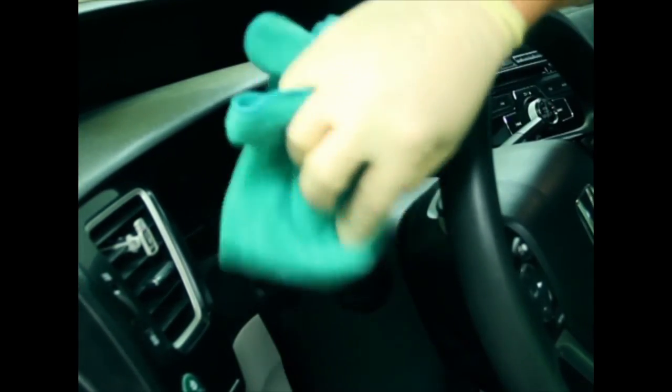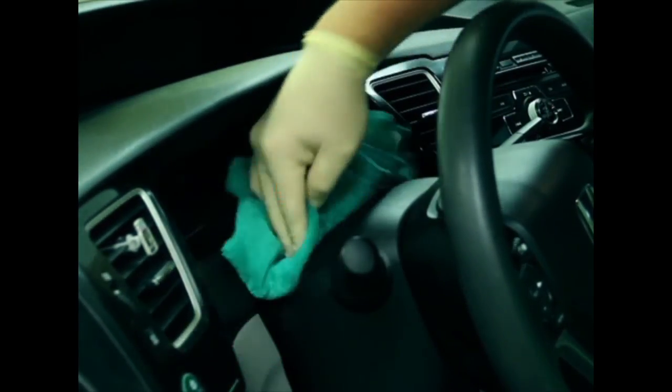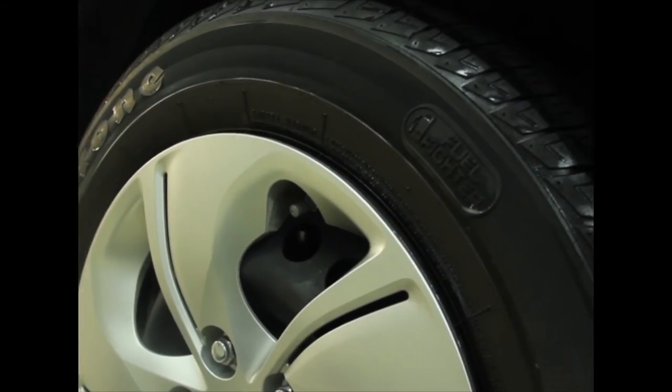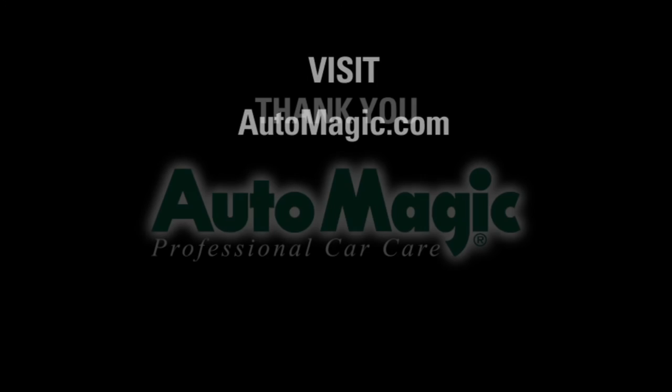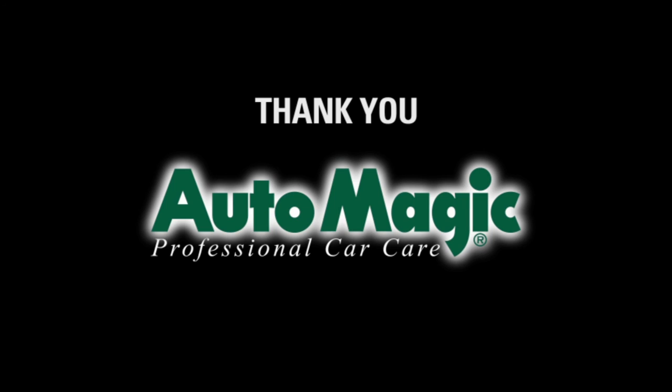Allow Cool Dress It! to reach the desired gloss, or wipe off the excess for a satin to matte finish. And that's it! With the ease of use and versatility of Cool Dress It! you'll be able to provide a high quality look to your customers' vehicles. Remember to visit AutoMagic.com for updated product information. Thank you for using AutoMagic!